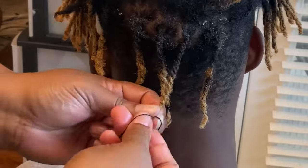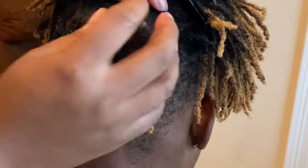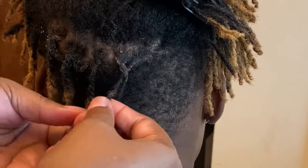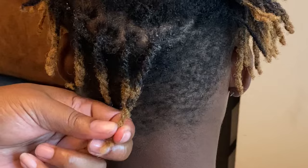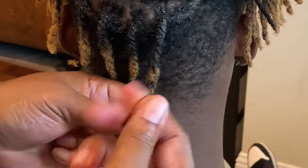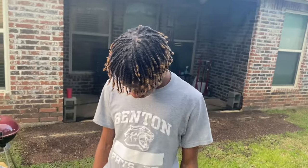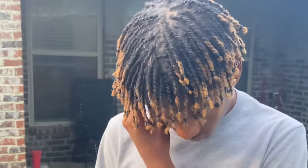If you liked this video please give it a thumbs up and subscribe to my YouTube channel. I'll be giving weekly updates on a lock journey we're doing with two strand twists on my other son's hair, so subscribe to see how that process is going. I like the color — it looks very vibrant and he liked it as well. This is the finished look once all of his hair is two strand twisted up. Please give it a thumbs up and subscribe — have a great blessed day.